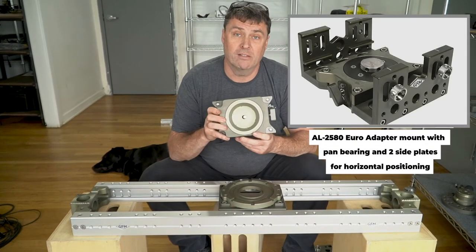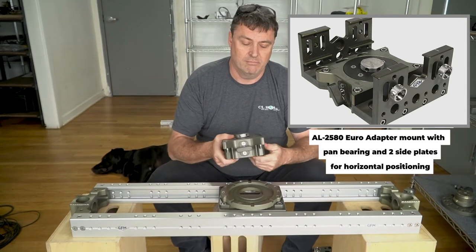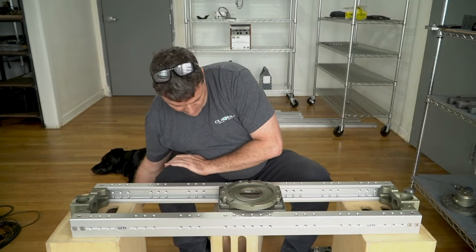In other territories we sell it with the euro mount, so you can mount it on top of a Euro baseplate or something like that — but you probably wouldn't go for that in the US market.